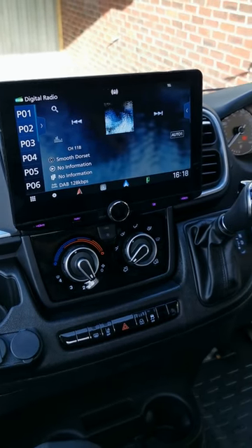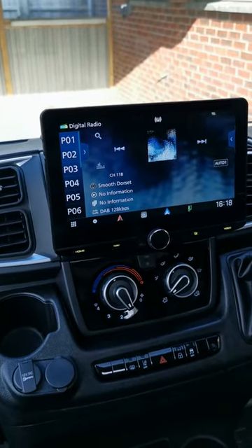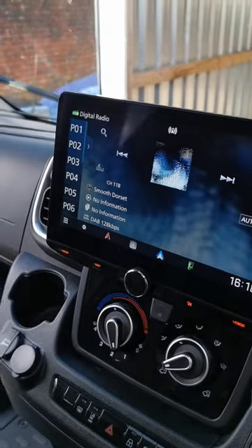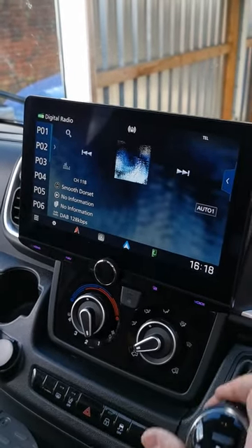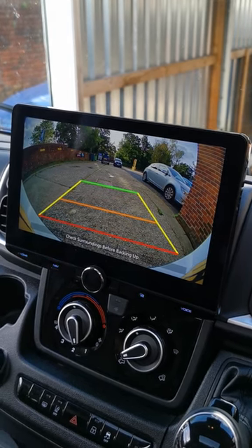We've also installed one of the 740 HD reverse cameras on the rear of the motorhome, of course. We've set up the camera assignment so that happens automatically in reverse. As you can see, really nice clear photo there.